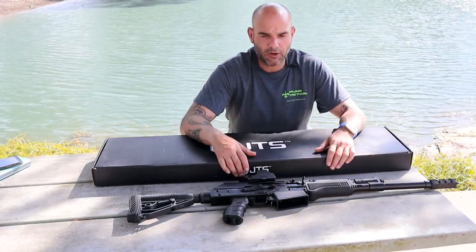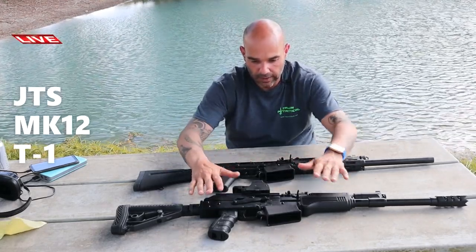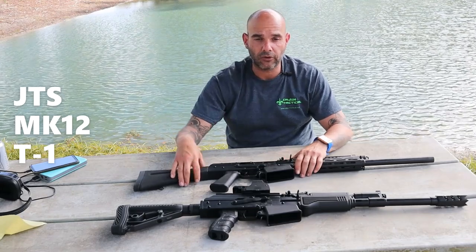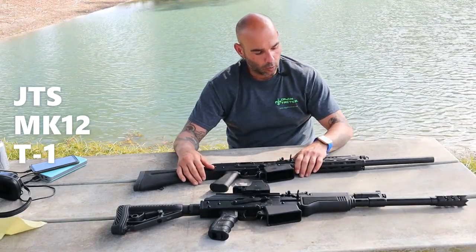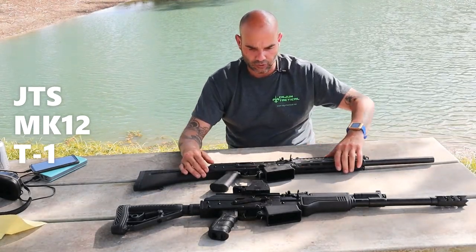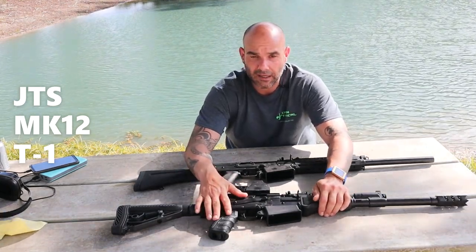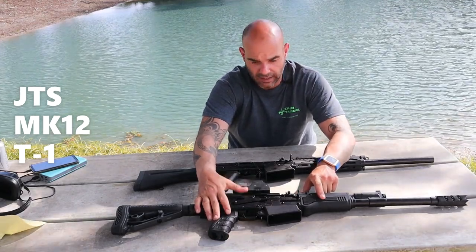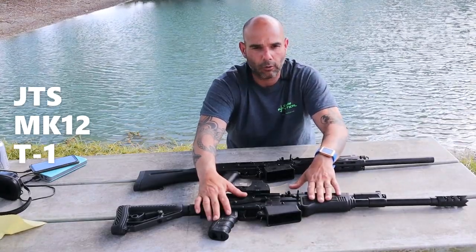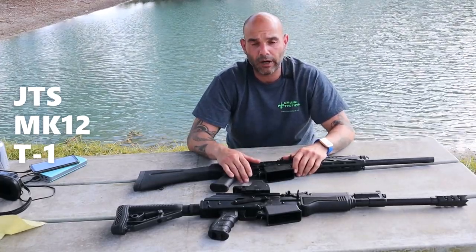I just want to talk about a few differences between the T1 and the MK 12 first edition. As you can see from the very beginning, this has a different hand guard — it's an M-lock hand guard, which you can put any attachment, any rail, flashlight, whatever you want right on here. They are making a hand guard for the original one as well, about two months out, with the same M-lock system. I've seen a picture of the prototype and I'm ready for it.